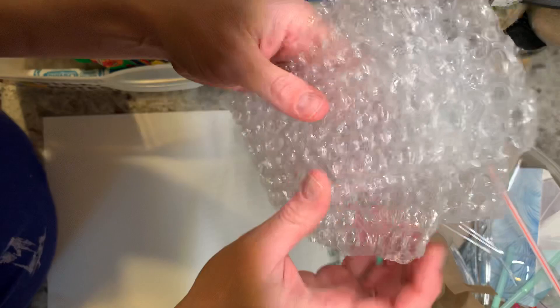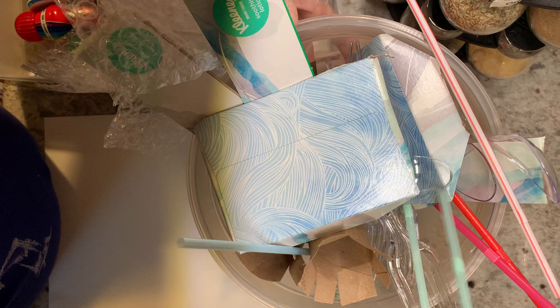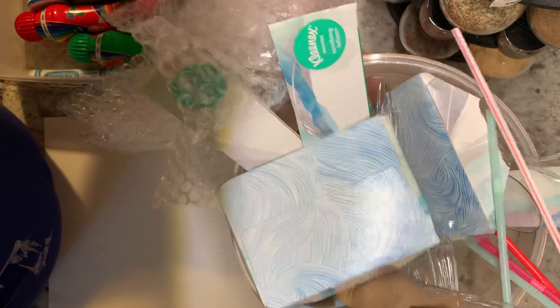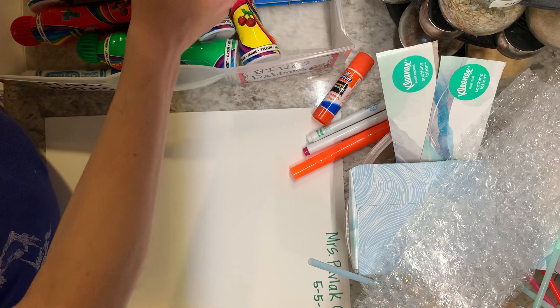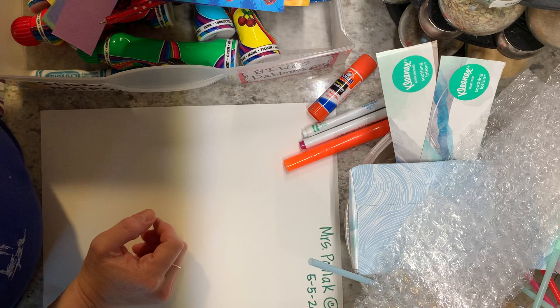I wanted to show you what I found just around my house. I had some bubble wrap, I cut up some tissue boxes — make sure when you're cutting and using scissors, just ask a grown-up to help for safety if you need some help. Straws, forks, spoons, paper towel rolls — all that stuff I'm going to put in a bowl because my kids are going to use it later. And I even have paper scraps, stickers, and even some donut post-its. I'm using anything I found, so this is going to be great.